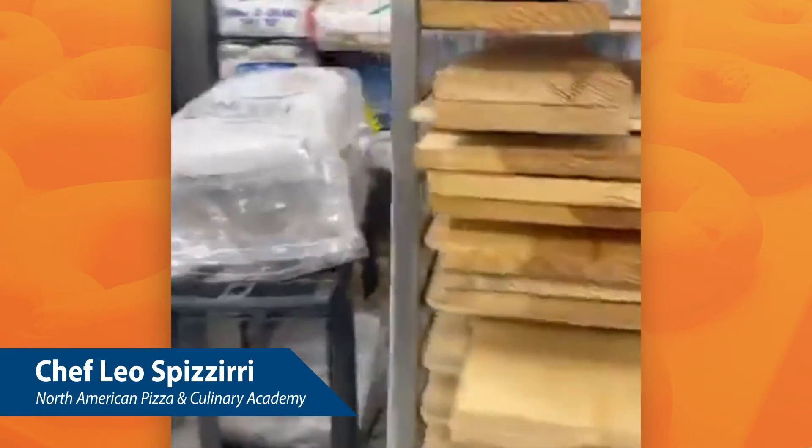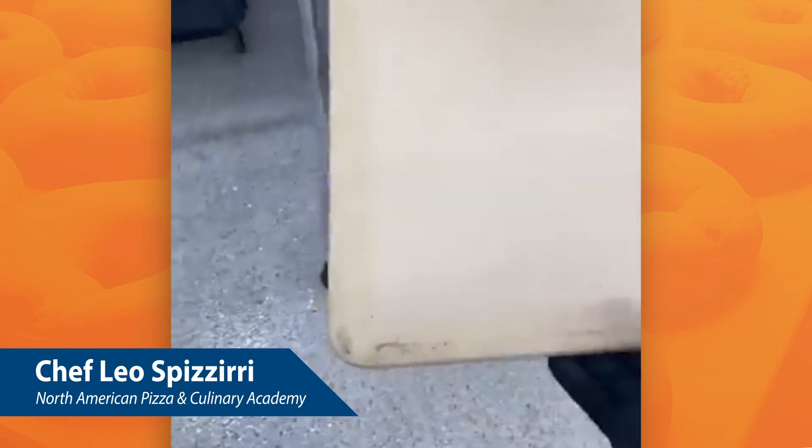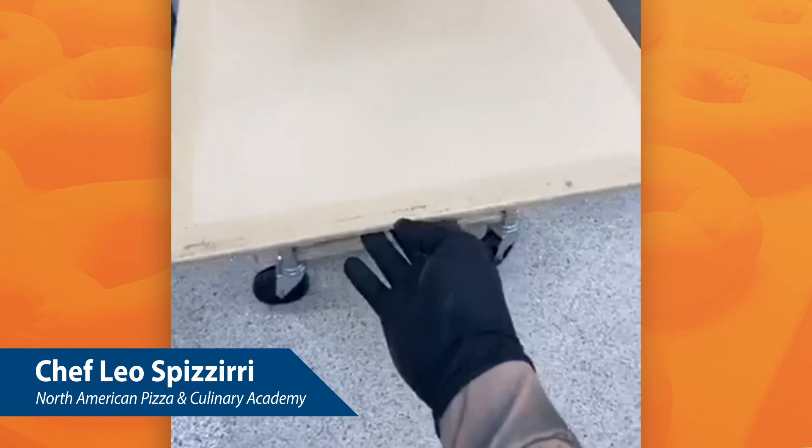So let me show you what I just did. I got my bakery rack — you can see it's full of my boards. And what I've got over here, these are bagel boards from a company called MFG Tray.